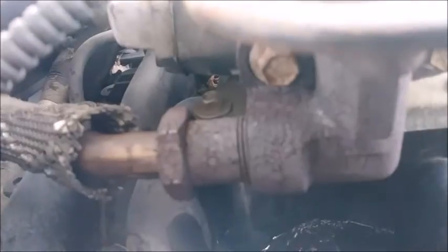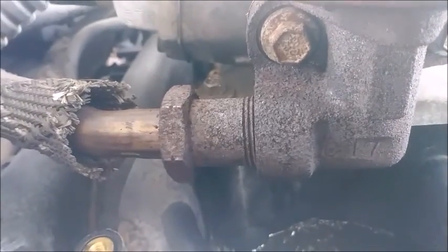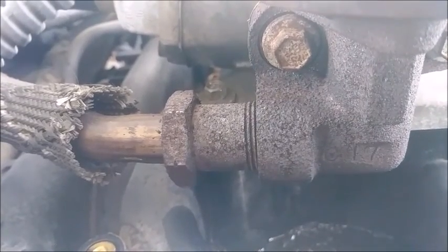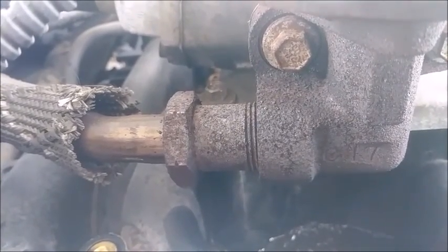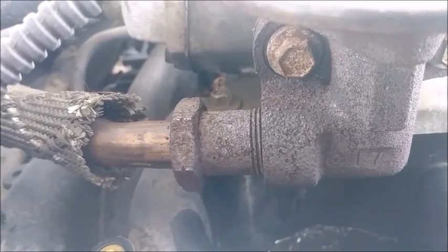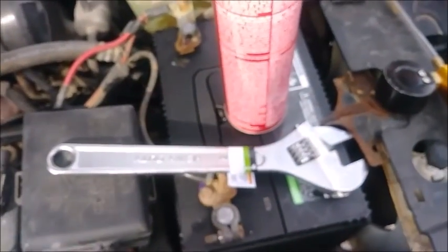And this piece right here threads into the actual EGR. I'm going to guess this thing's a 27 millimeter, or whatever the English equivalent to that is, because my 26 almost fits but not quite. So I'm guessing it's a 27, but that's what this massive adjustable wrench will come in handy for.